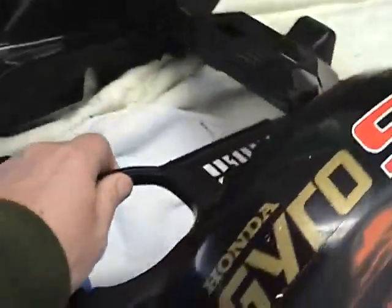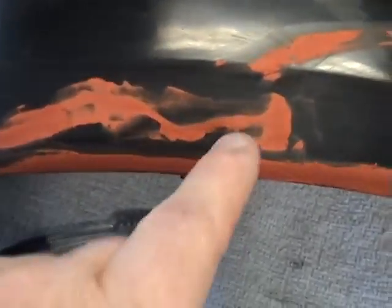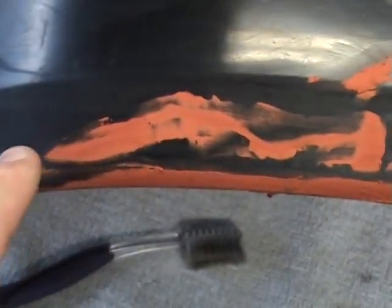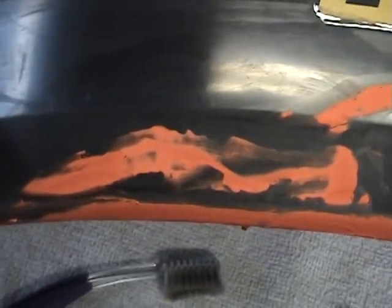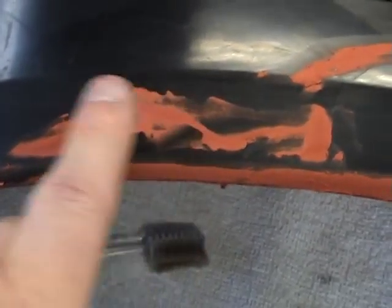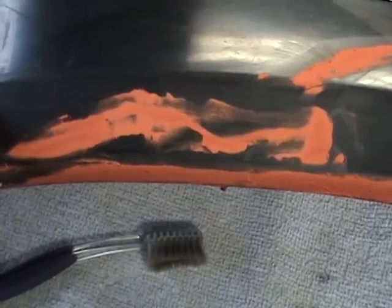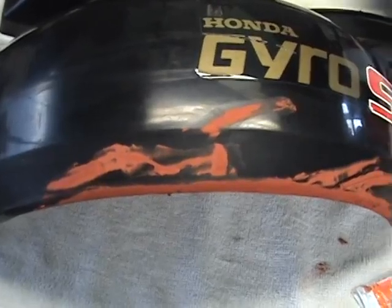Then we switch to the other side of the fender. This is all about surface preparation. We had a really big rip right here, and you can see the rip line from here all the way down to here. I put in just enough to cover it, because when I sand, I'll be sanding down this part, this part, this part, and also the spot putty. So remember — less is more.